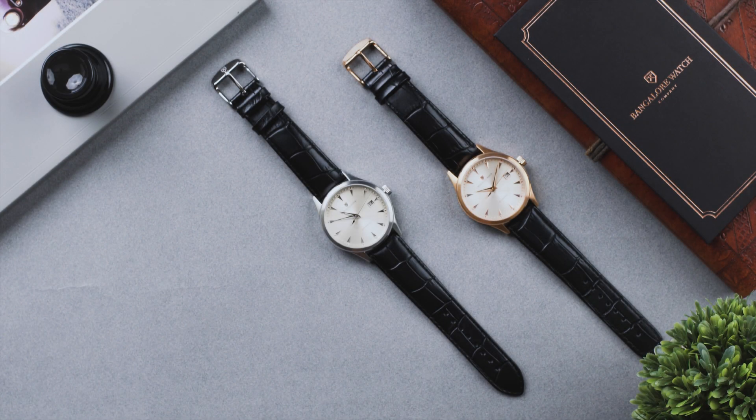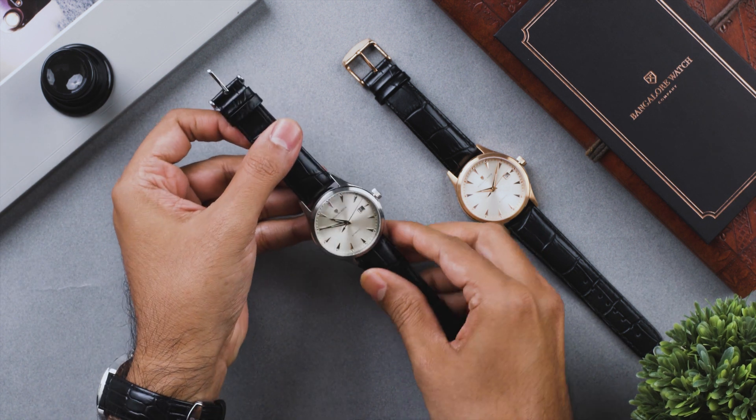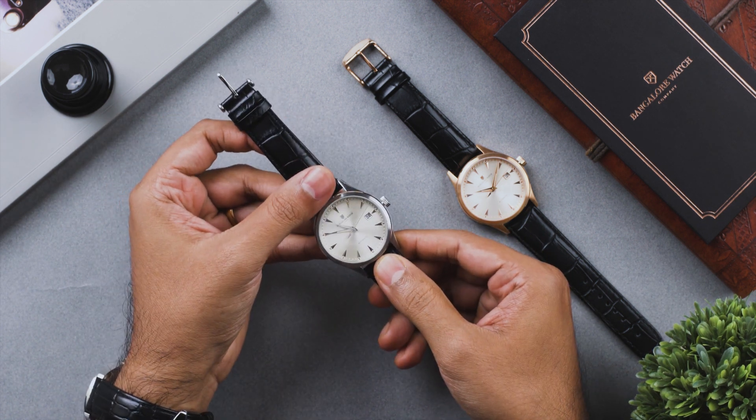Welcome to the world of Bangalore Watch Company. Today I'm going to walk you through the function, care and maintenance of your Renaissance automatic watch.